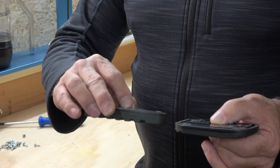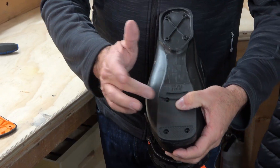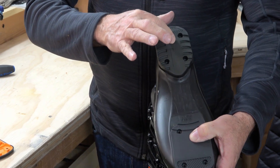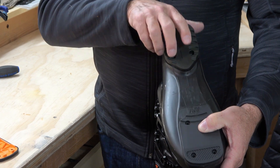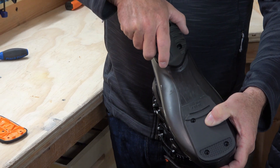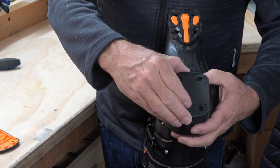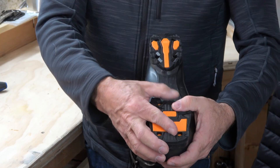He's going to install alpine soles with the correct wedge, go ahead and put the screws in, go to the heel, do the same thing, put your screws in. Now you're ready to router — go ahead and router the boot to the ISO standards. Then what you'll do is take the alpine soles off, replace them with your grip walk soles, and you will have a grip walk boot that is canted and ready to go skiing.